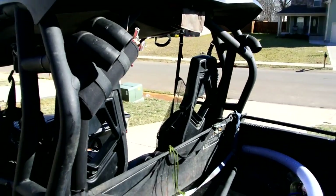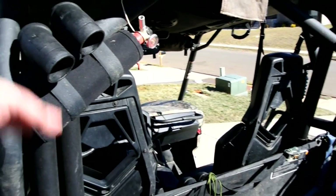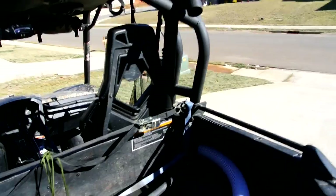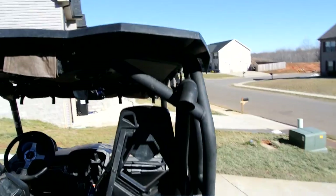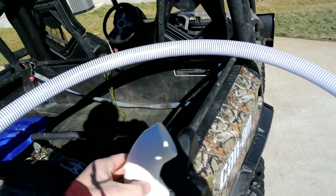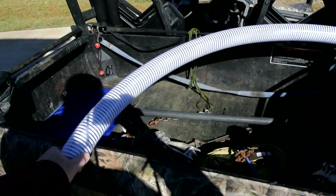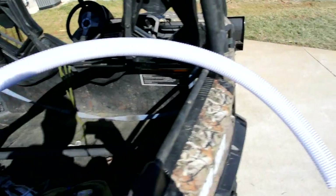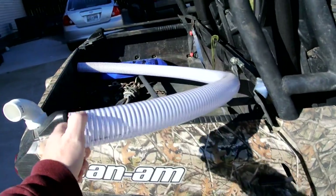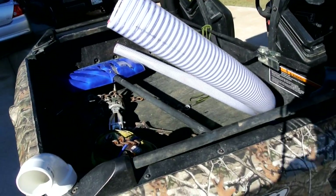Hey there YouTube, MSFirefighter662 here bringing you a DIY strunkel kit for your K&M Commander. On the driver's side we have CVT intake, CVT exhaust, and on the passenger side we have the engine intake side. Mostly it all consists of PVC or ABS couplers, all two inch, except for one spot it had to go down to an inch and a half, and then some two inch flexible hard suction hose that I picked up for about two dollars a foot at our local hardware store called Rule King.